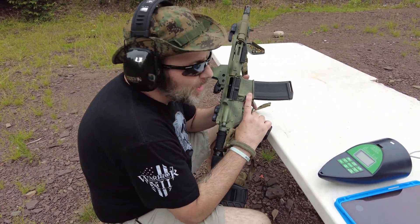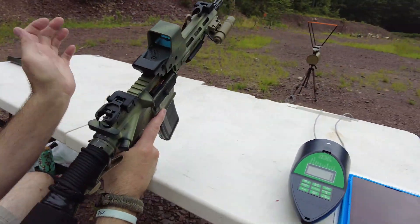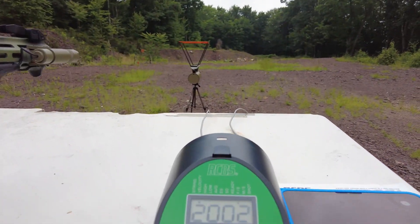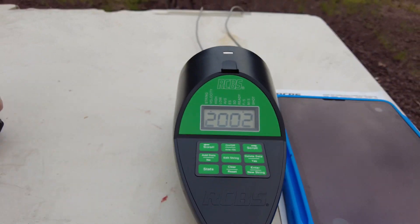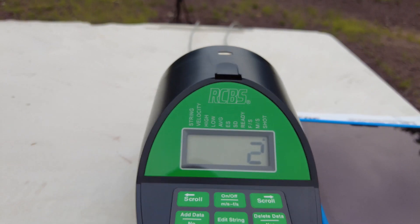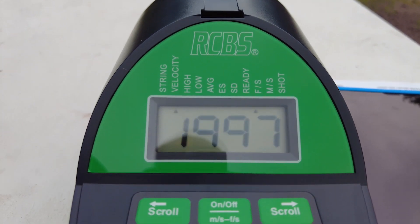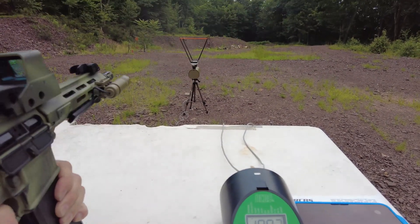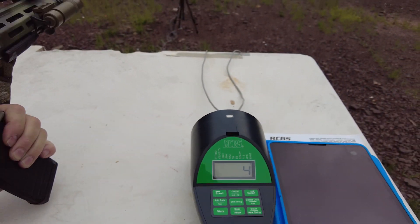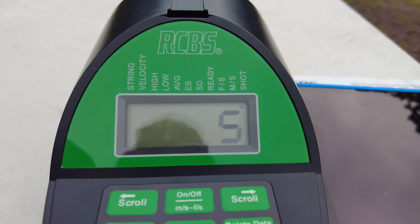Now we're gonna shoot the Hornady American Gunner. They're 125 grain, hollow point, boat tails. They ought to be a little faster. Getting faster. Yep, getting faster. There's definitely a lot punchier.